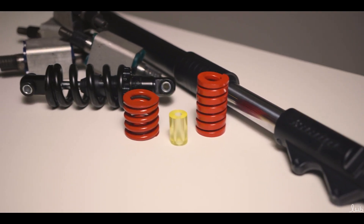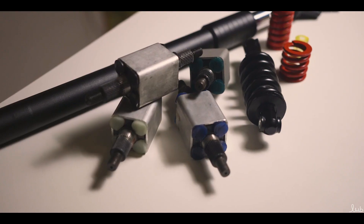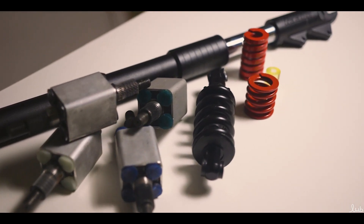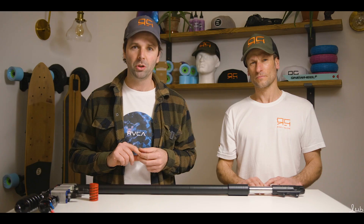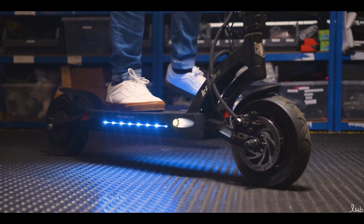Welcome back to Riding Glide Tutorials. Today we're going to be looking at some different types of suspension found on the most popular high-powered scooters in the UK. Helping me is our technician Roger. First of all we're going to look at one of the most popular brands on the market, Kaboo. We're going to be looking at the Mantis Pro model and the Wolf Warrior 2 model, starting with the Mantis Pro suspension.